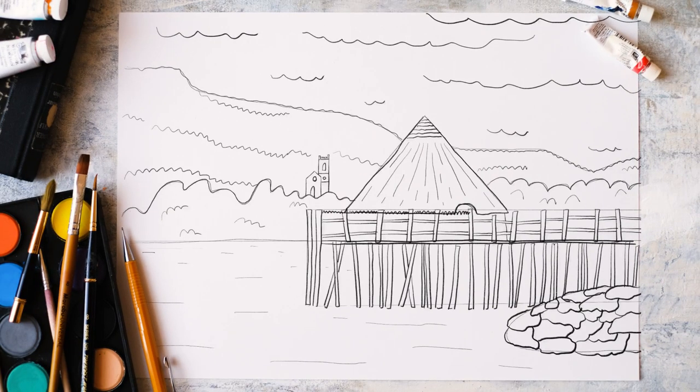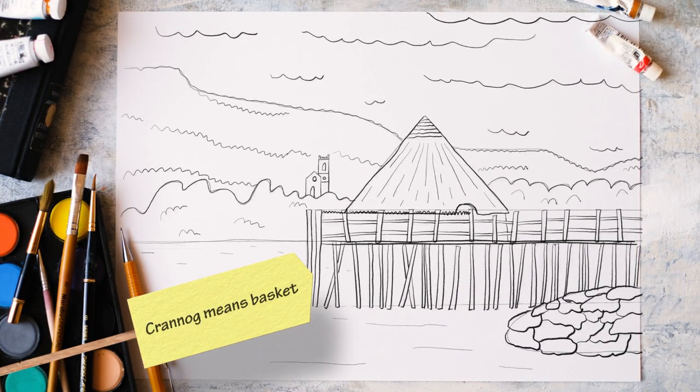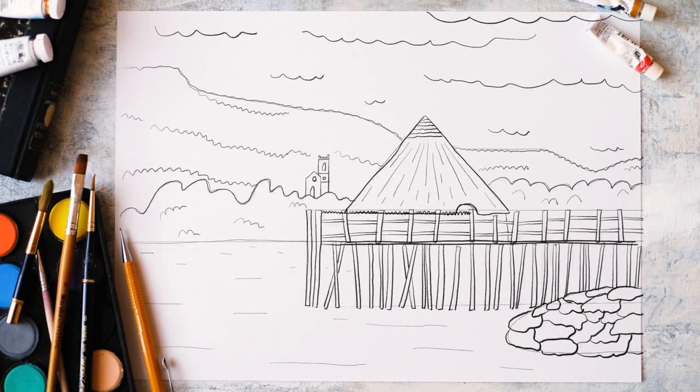Let's get sketching. So Crannog means basket, so basically it's a big woven basket built for humans.